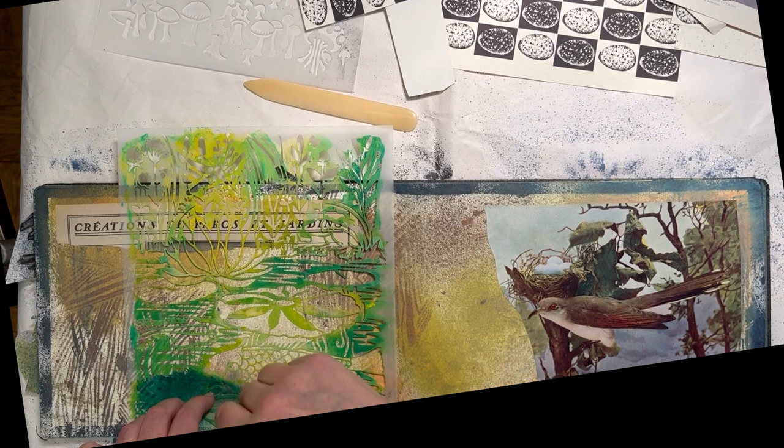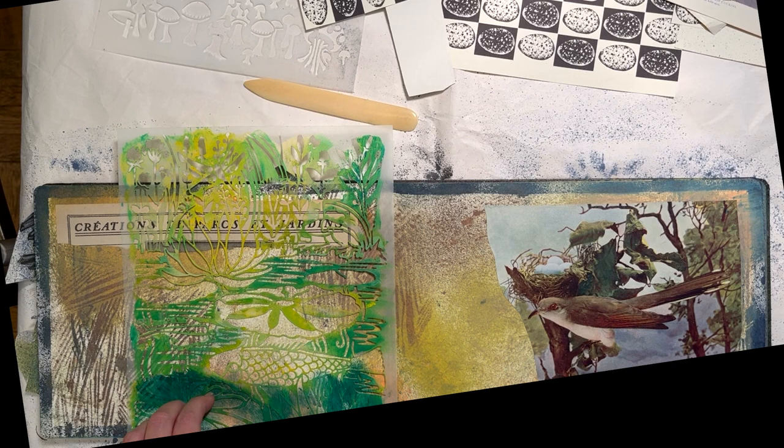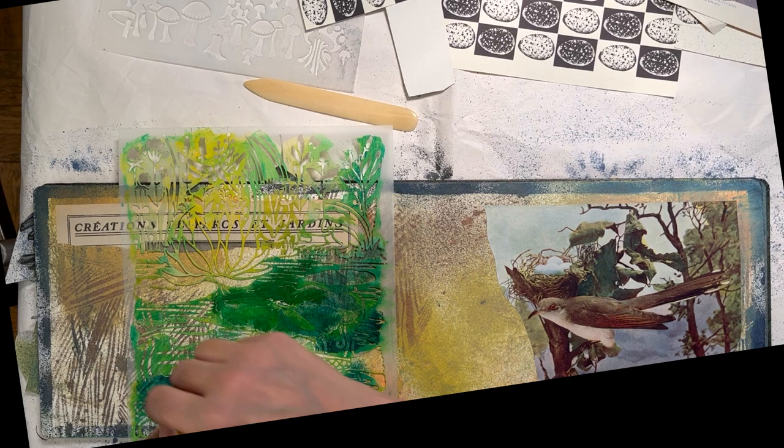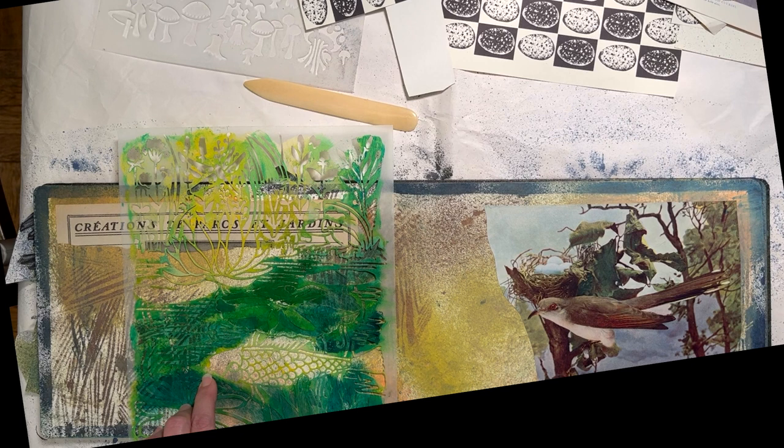I'm using Kuretake semi-opaque watercolors and a stencil brush to apply some greens, and then a little bit of orange for the fish.